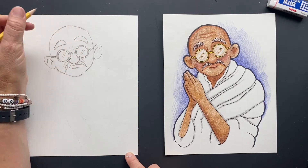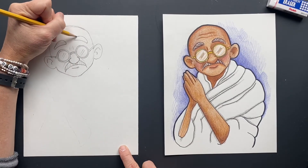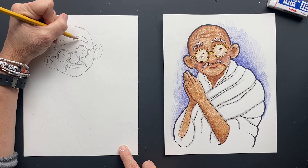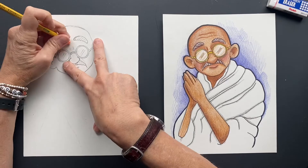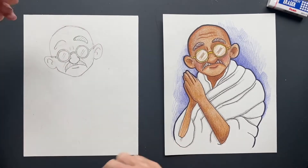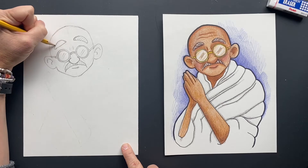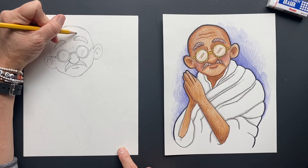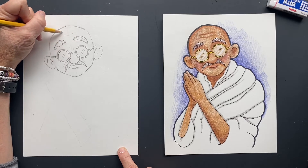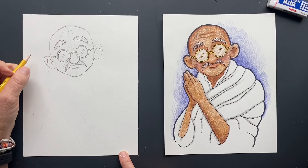That looks pretty good. If you want to make the eyebrows a little bushier, a little bigger, you can. Just add some hair in there. Make them more even. I wouldn't Sharpie this part, but when you put colored pencil in, I'm going to put some creases up there too.